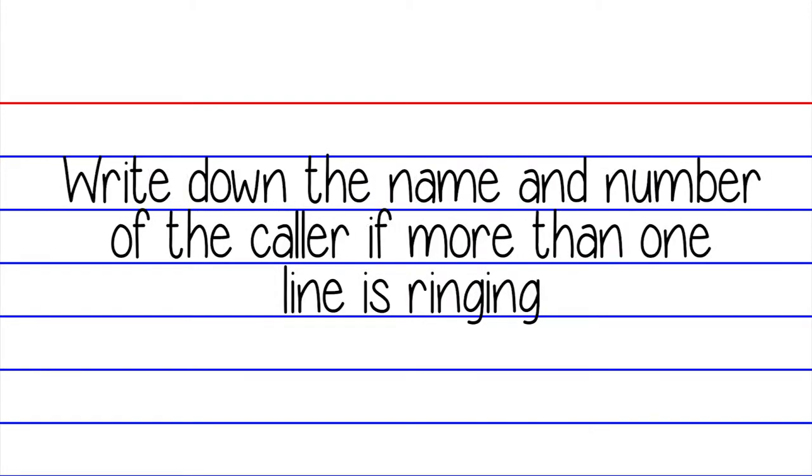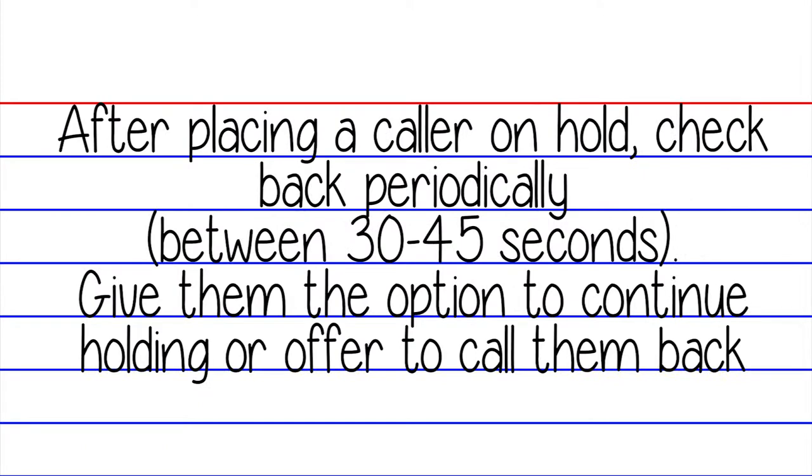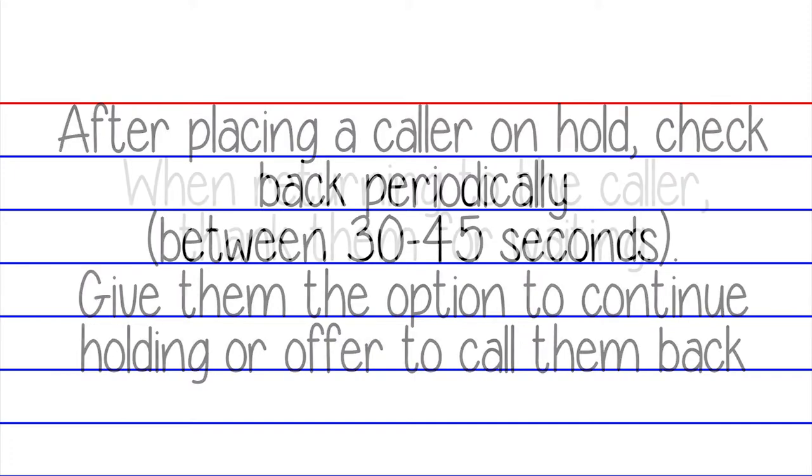Write down the name and the number of the caller on hold if more than one line is ringing. After placing the caller on hold, check back periodically, between 30 and 45 seconds. Give them the option to continue to hold if it will take longer to find the information.